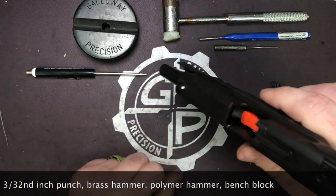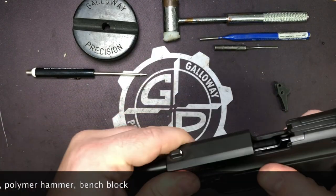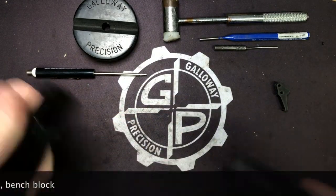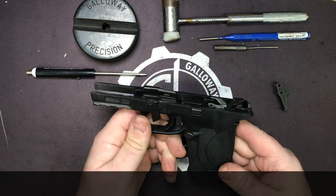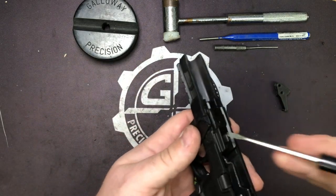So let's go ahead and lock and clear. We are visually and physically empty. Let's go ahead and strip the slide, set it off to the side, and the first thing we're going to do is take out the takedown.